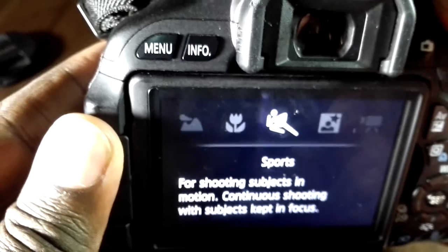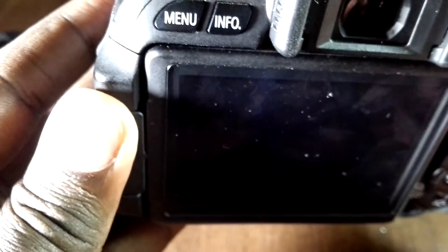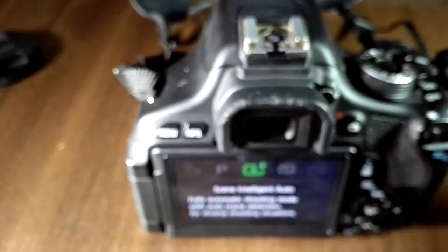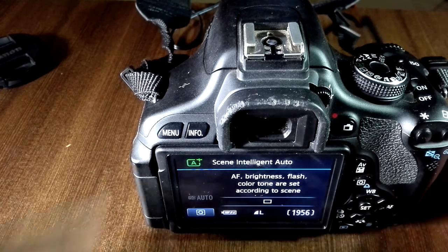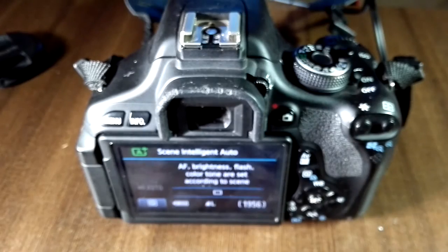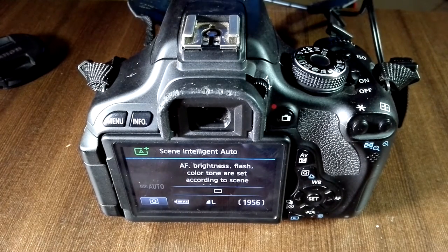Everything is working just fine. Like I said, this is very helpful if you're planning to do long shoots and don't want to be swapping out batteries every few minutes. However, the limitation is that you can only use this where there's a power outlet.